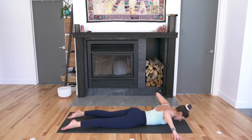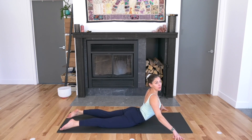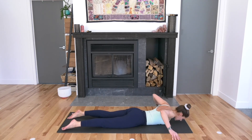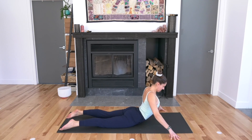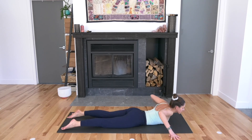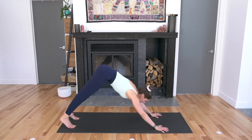Two more times. Move at your own rhythm, your own pace. Really push your fingertips down so that we're strengthening through the hands and the wrists. One more time. Now slide your hands underneath your shoulders, tuck your toes under, and push yourself up to plank. Inhale. Downward facing dog on the exhale.